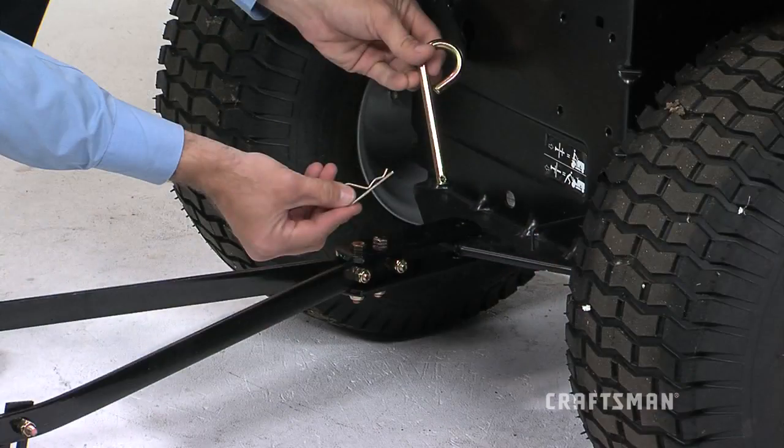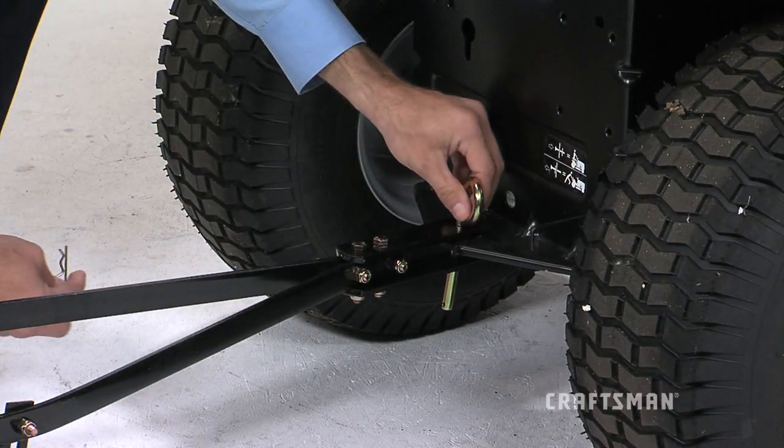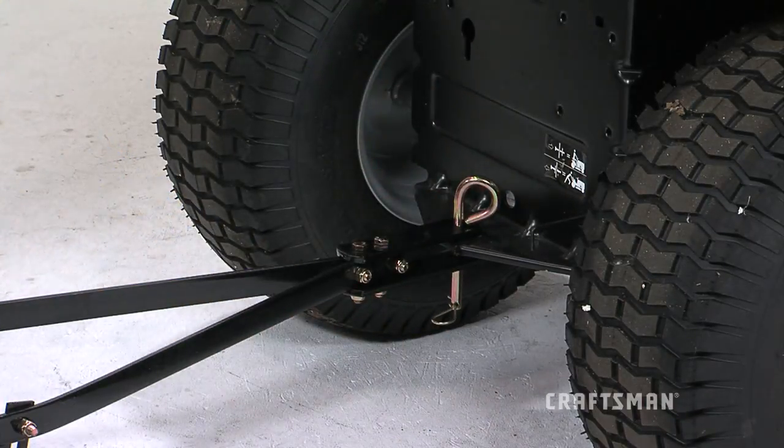When you are ready to use your aerator, you will attach it to your tractor using the hitch pin, Part L, and the hair cotter pin, Part F, inserting the hitch pin through the holes in the end of the hitch brackets and through the hitch on your tractor, and securing the hitch pin with the hair cotter pin.